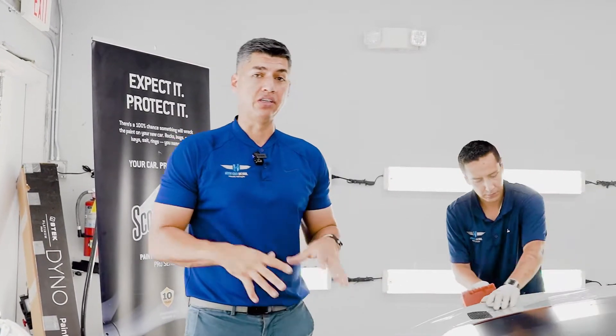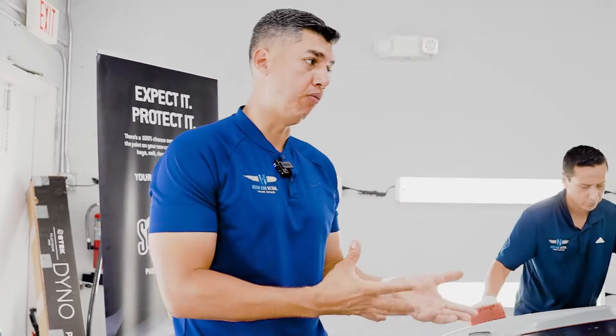We are going to polish it because we are doing a full body ceramic coating. We're also going to do window tints. So first things first, the guys have to clean it and decontaminate it before we polish it.